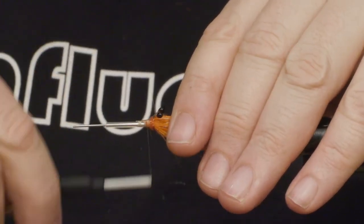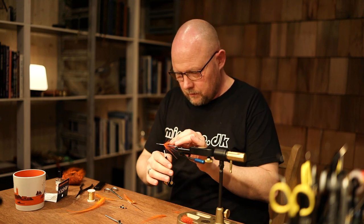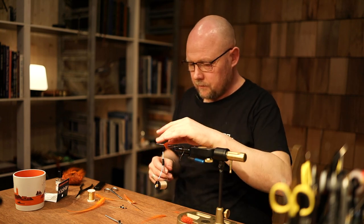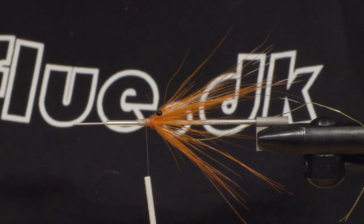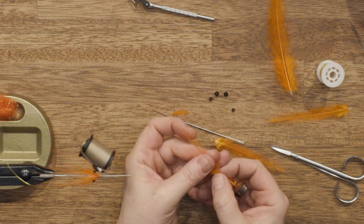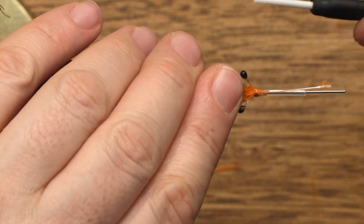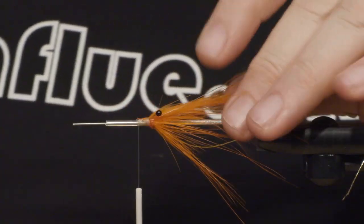Next step is this gold tinsel on the side of the tube. And once again, one of the feathers with the long fibers and a lot of movement — this one has a bit shorter fibers than the first one. I'll tie it in at the top of the fly, in between the eyes.